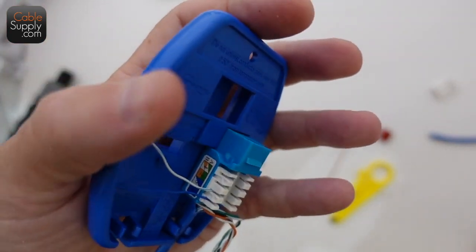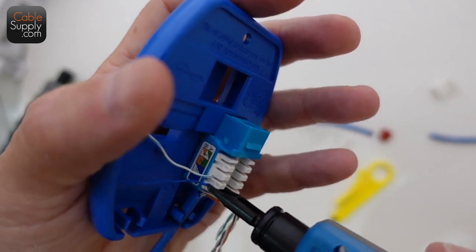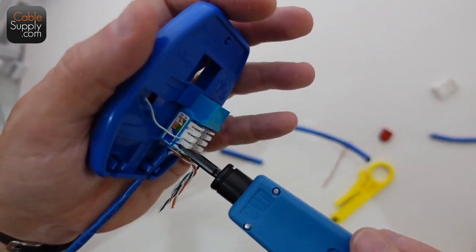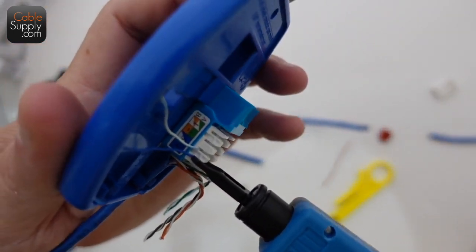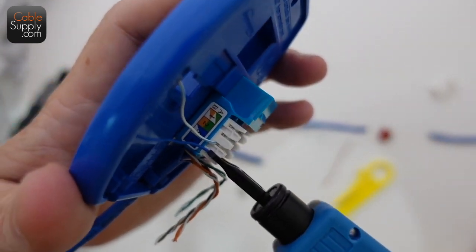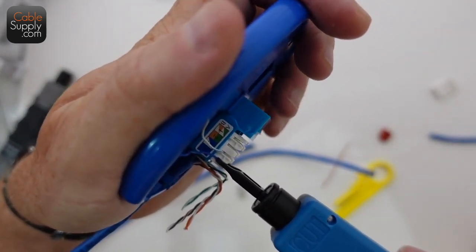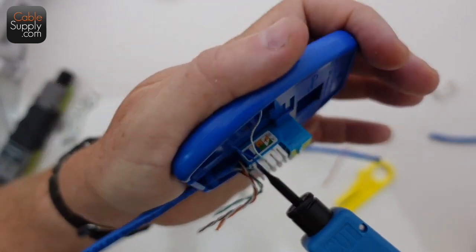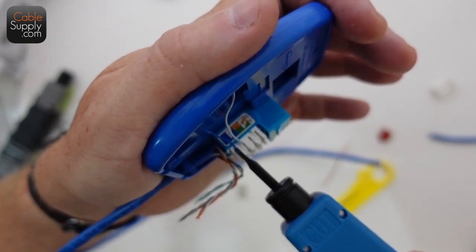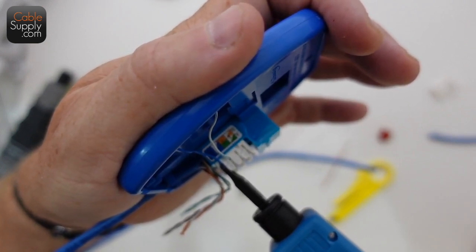I can hold this in my hand because that's what it's designed to do. Bear with me — I'm standing between a tripod with a camera next to my face and my elbows on this table. I'm going to punch this blue wire down. The blade slides in and pushes the wire all the way down. That wire had already been pushed down by the inexpensive punch down tool, but this one is the one that actually cuts it off.